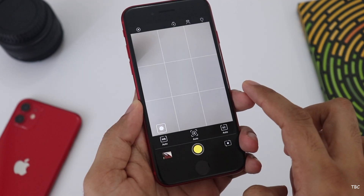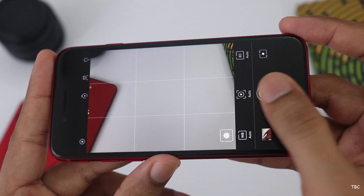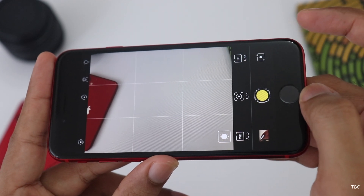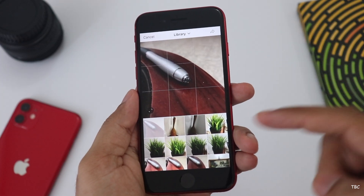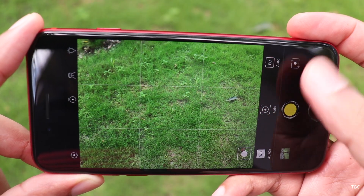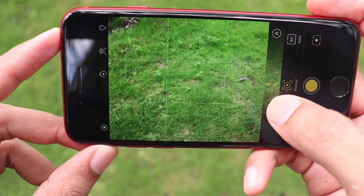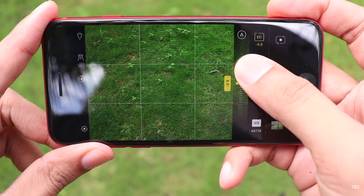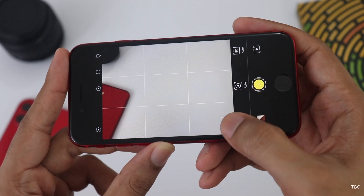If you open this app, you can adjust the settings on the side. You can change the settings on the fly. You can focus on white balance, focus on the subject and background, focus on the object, and adjust the exposure. If you want to use auto settings, you can focus on white balance. There is also an option for shooting mode.